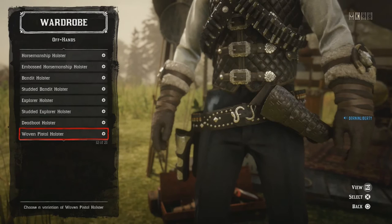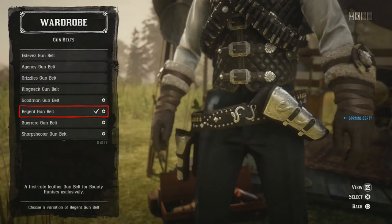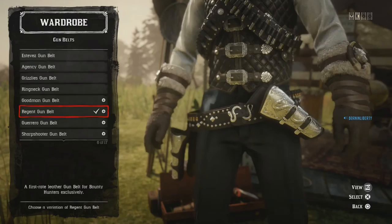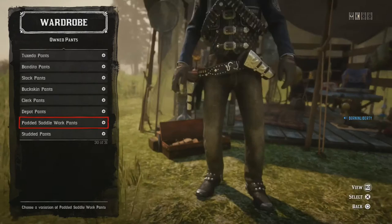Weapon equipment: the offhand Regent Gun Holster. Regent Holster — the silver one, the black and silver one. Gun belts: black and silver to match the rest of the outfit. Bandolier: same — double Salizo, black. You can change it around if you want, or use a white one.